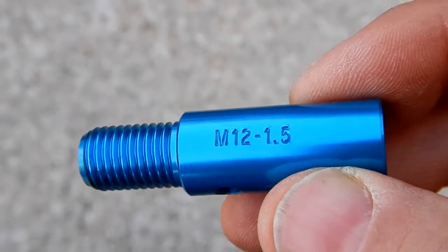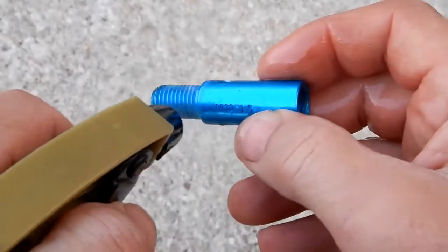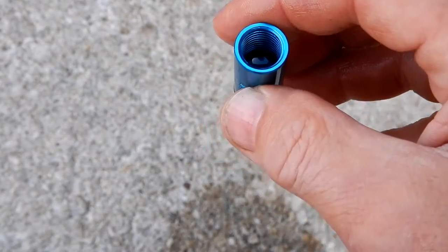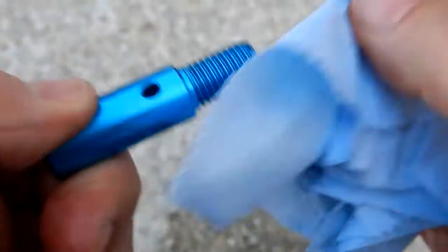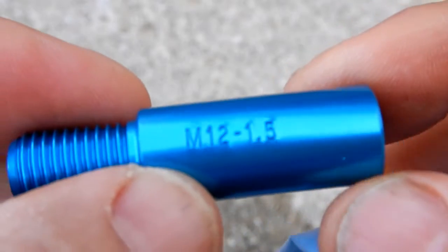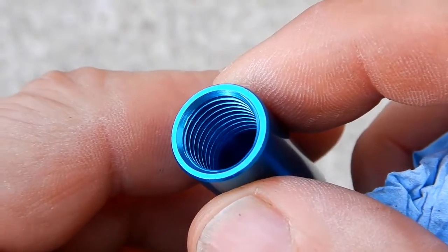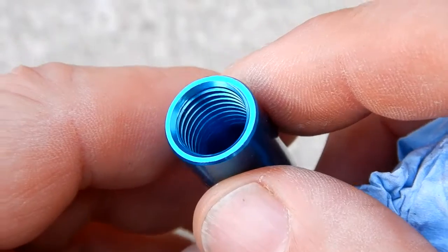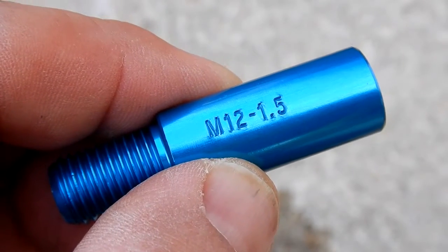One thing I want to look at is how this holds up to lacquer thinner, because I use anti-seize on my threads. I'm going to spray some lacquer thinner on here — this is where the anti-seize would have gotten on when I was checking that stud, and it would have been on the lug nut checker too. I just want to see how this holds up to cleaning with lacquer thinner, and it's perfect — the finish has not been degraded at all. Before I put it back in the container I can make sure I don't have any contamination, because once you get anti-seize on your fingers it makes a mess on everything. The surface finish held up very well.